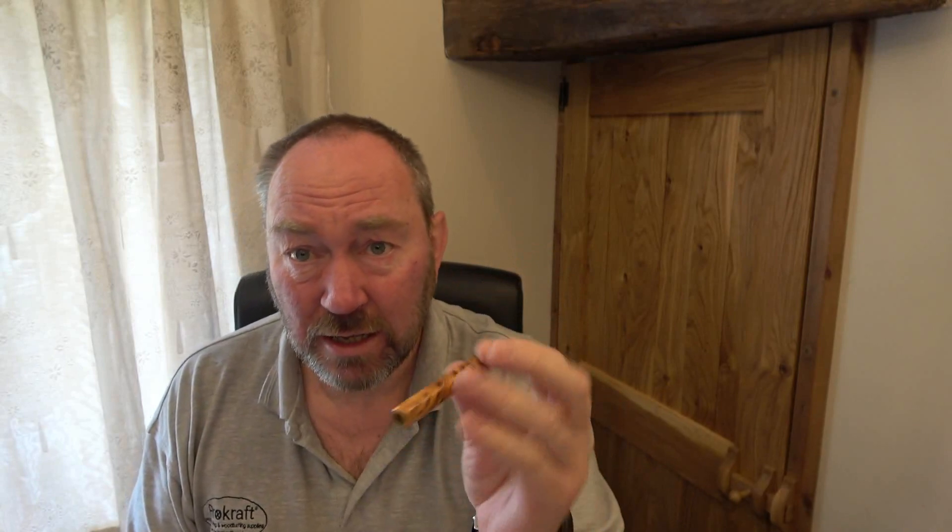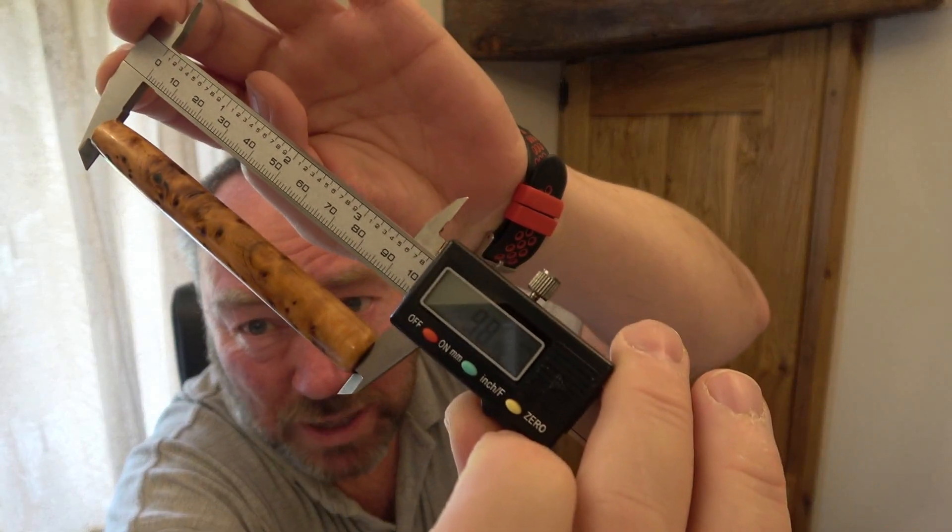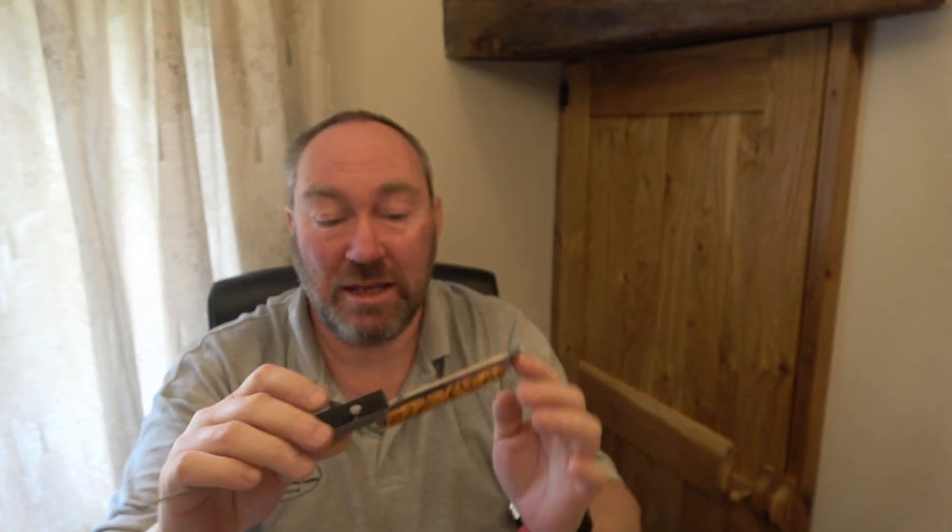I've already made the blank — I'm not going to do the workshop bit today. The important thing to say is, as per the fitting guide, this should be 99 millimeters long. Hopefully you can see that it reads 98.99, so it is possible to get it to 99 millimeters. I don't think I could have got it much closer without it being absolutely spot on, and it wasn't that difficult.